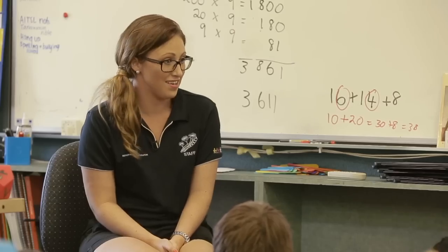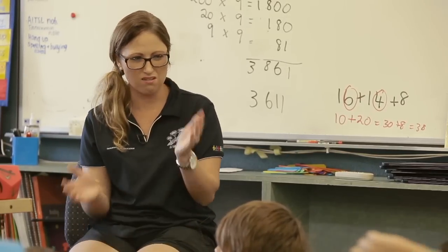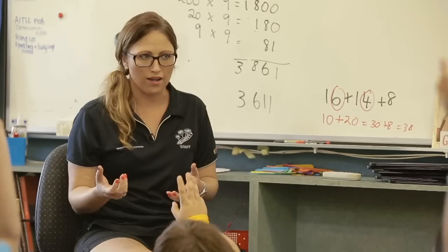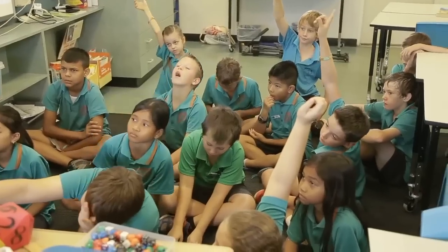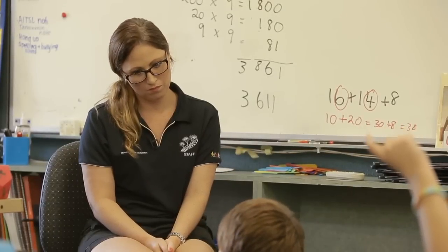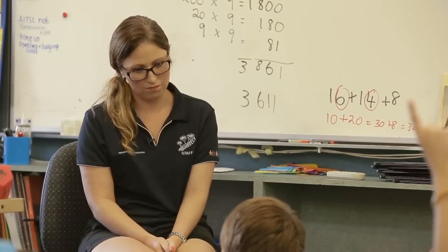At the end of every math session we have a reflection section, usually about five to ten minutes. We just discuss what we have learnt — why are we learning this? When are you ever going to use this in real life? When you're working at the shopping centre you need to get the right amount of money. It's really important for our kids to understand why maths is important and how they're going to use it. When it becomes real life to them, they're more engaged and more eager to learn.